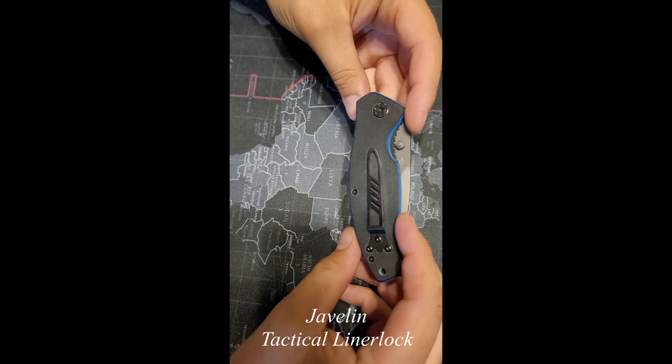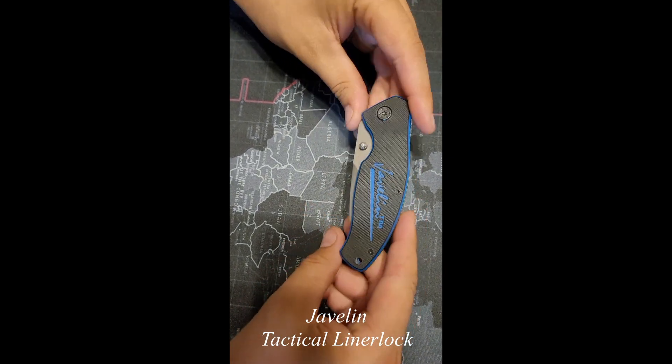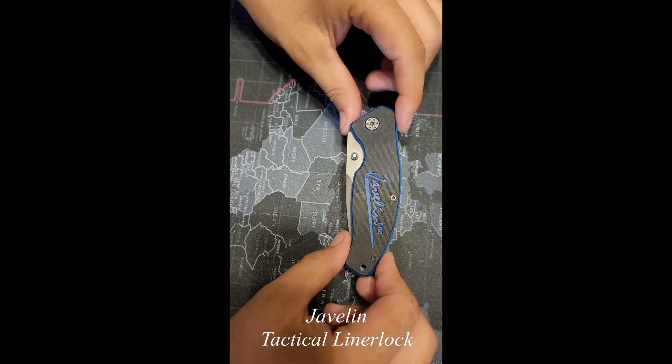Overall, first impressions on this is that it's gonna be a pretty good knife, and I'm looking forward to getting to use it more. I hope you'll be there — stay tuned.